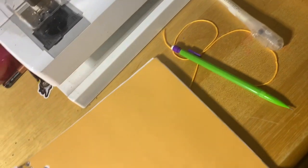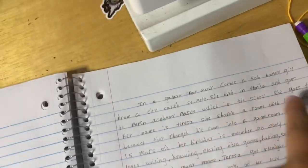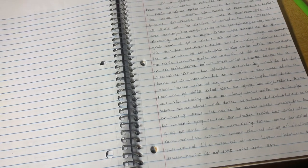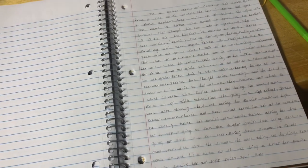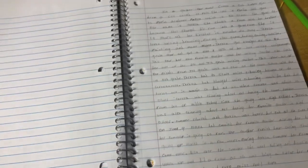I'll give you guys a sneak peek of my newest writing. It's right here — I need to fix something because it's supposed to say 'In a galaxy far, far away.' Right now it just says 'far away.' It's this big giant writing about a sad happy little girl from a city called St. Pete, which is St. Petersburg — she lives in Florida, goes to Pepin Academy, and her name's Rester.